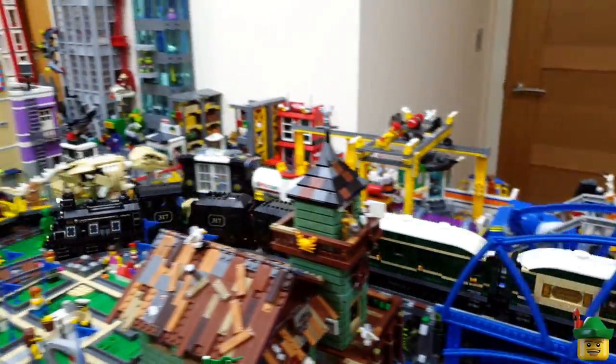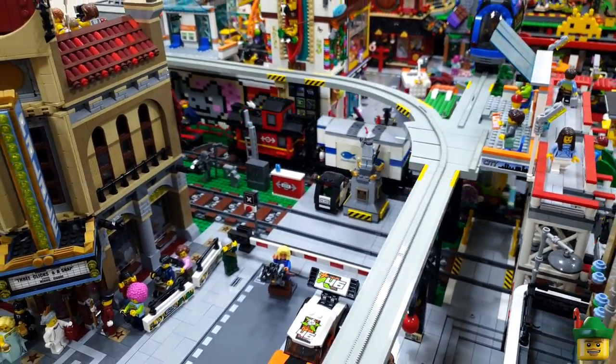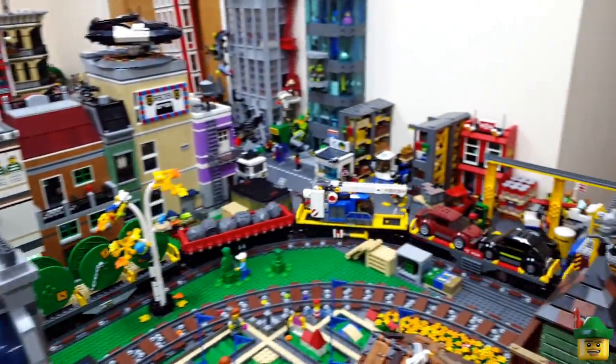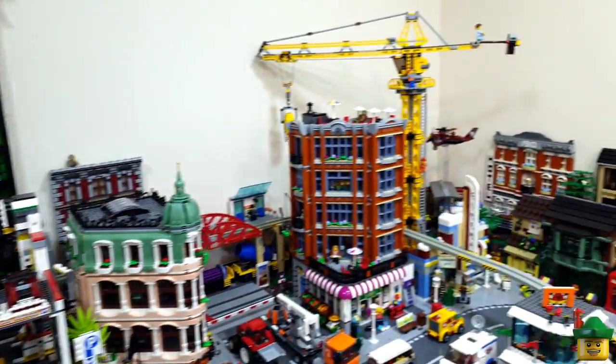Hello YouTube, Robin Hood Bricks here and today I'm going to do something we haven't done for a while - a trains video. My cargo train hasn't had any new carriages for quite a long time and, as everyone will tell you, it's just simply not long enough.